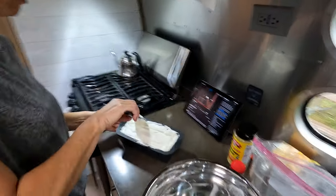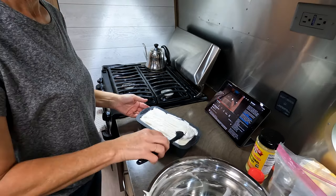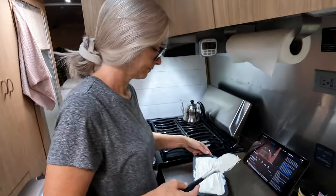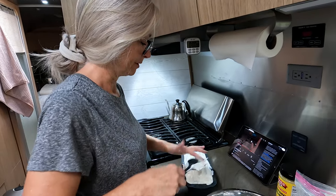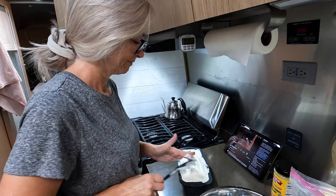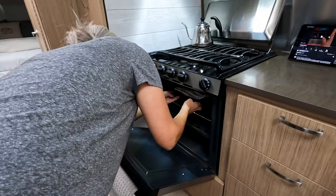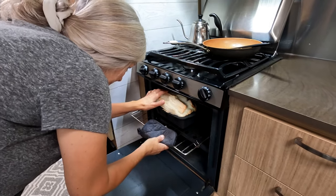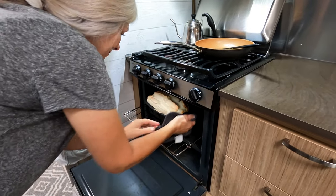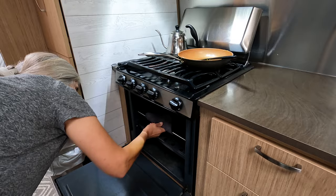I'm supposed to shape it like a loaf. We're using silicone pans so it doesn't stick. I'm going to use my fingers — I don't want to hear any hate about using my fingers in my own kitchen. It's our own food! All right, 30 minutes in the oven. Now time to clean up. Wow, it looks like a big soufflé. Looks like it's done — I'll just turn the oven off and let it sit for 10 minutes.